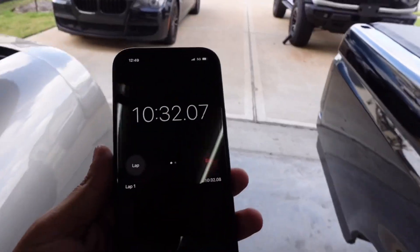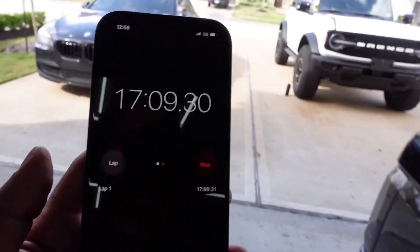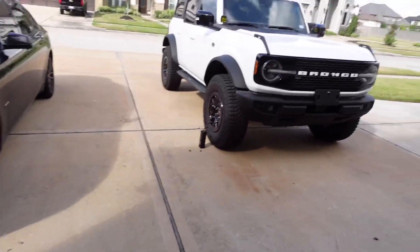The tire pump is still going — it's been 10 minutes. We're at 22 PSI. It does slow down as it goes, and the battery is about halfway dead. At 17 minutes, let's go check on the pump and see where it's at.